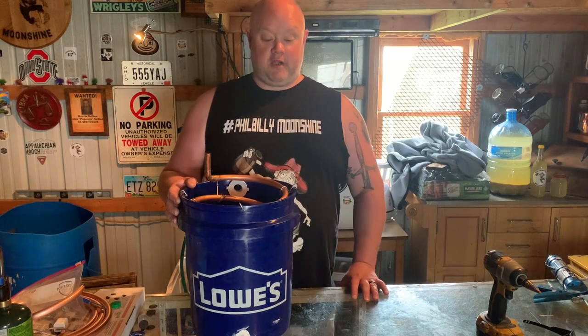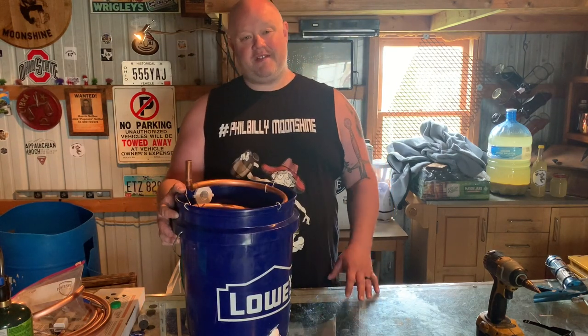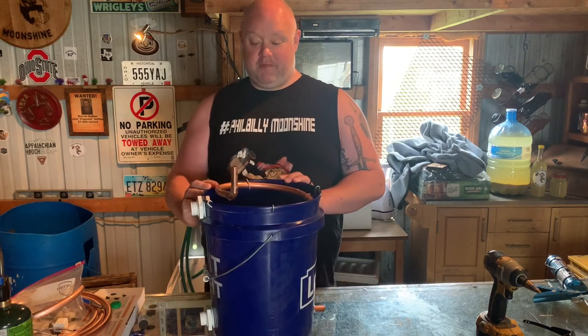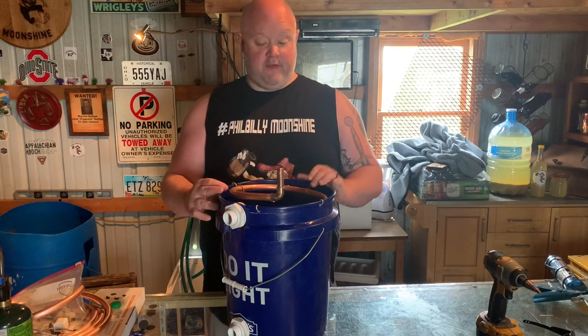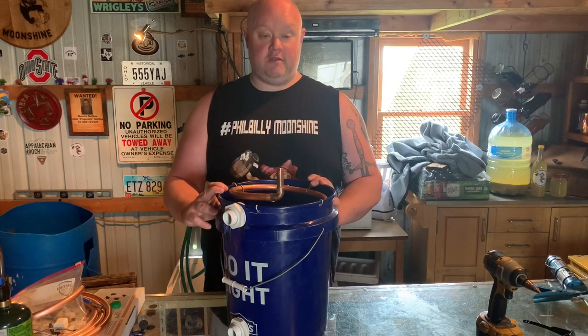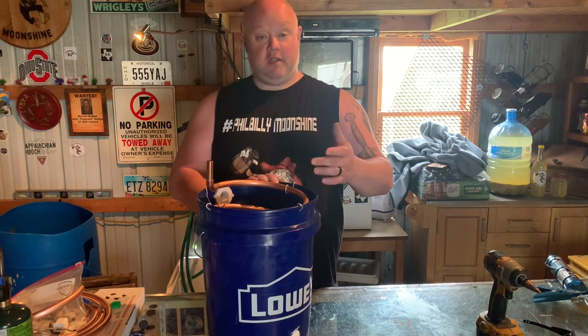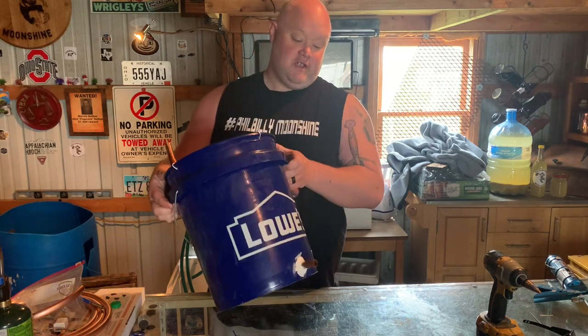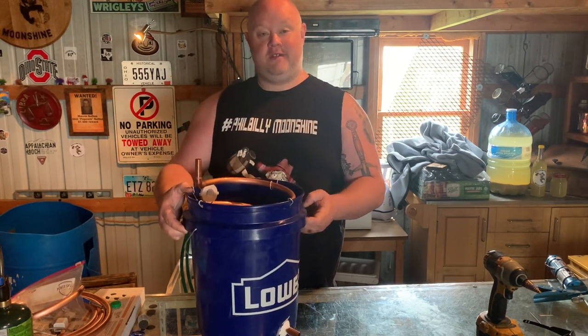That's all there is to making a cake still bucket worm. Real simple, be a little tedious - it does take some work, time to acquire the parts. If you want to make just an efficient bucket worm for your still, your cake still, this is the way to go. Good luck. Or if you don't want to waste the time building one, you can just buy one from us - get them on our website, ship to your door, www.bibleymoonshine.com. Shine on!